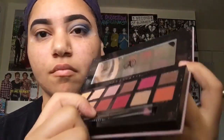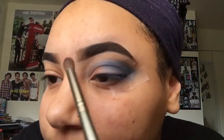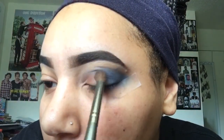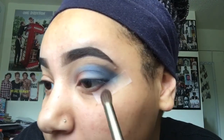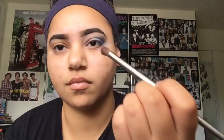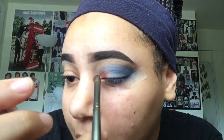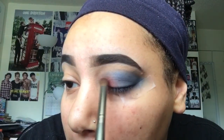Now I'm going to get my smaller blending brush and use the Red Orchard from the Modern Renaissance palette and pack that into the inner corner of my eye. I decided that red was not working, so I had to go in with the Venetian Red — that's just my go-to, honestly. It is the best red in my opinion. And look at that — already such a difference!